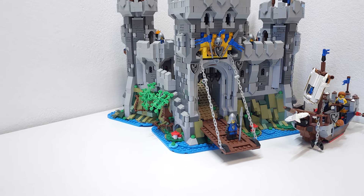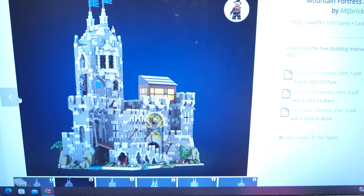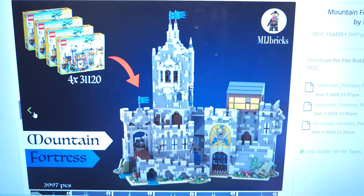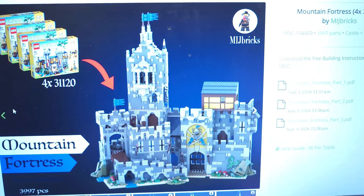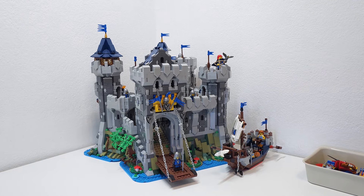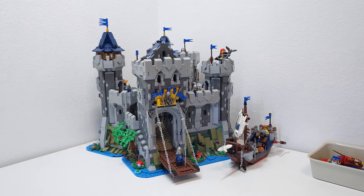What I want to talk about today is the mountain fortress by Made With Bricks. This bad boy uses four copies of the 31120 set. It's kind of similar to the mountain fortress from the Bricklink designer program, just uses 4,000 pieces, and the instructions are free. So right now I'm considering dismantling this one to build that from Made With Bricks.